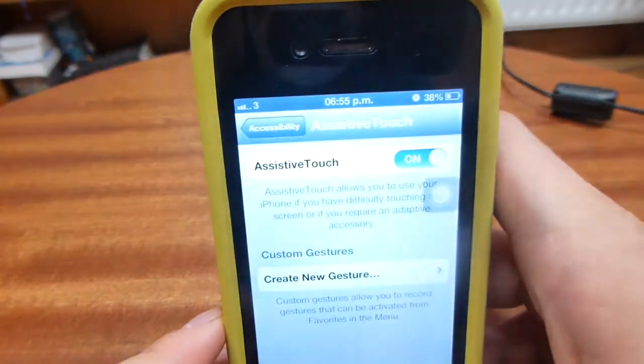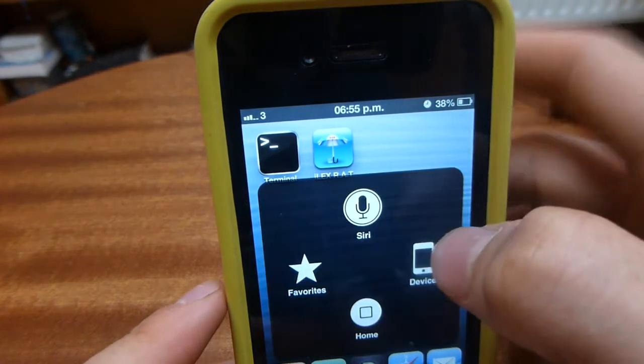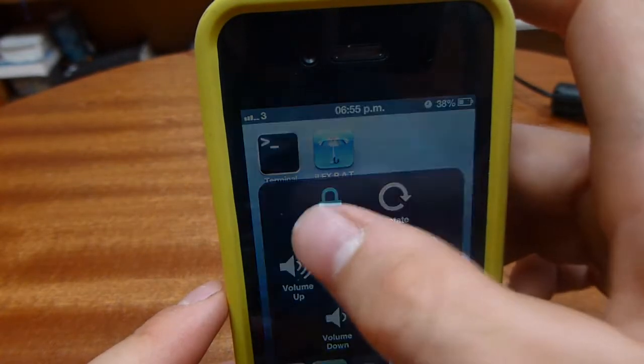I'll just show you it once more. Click the circle, go to Device and then Lock. Simple as that.